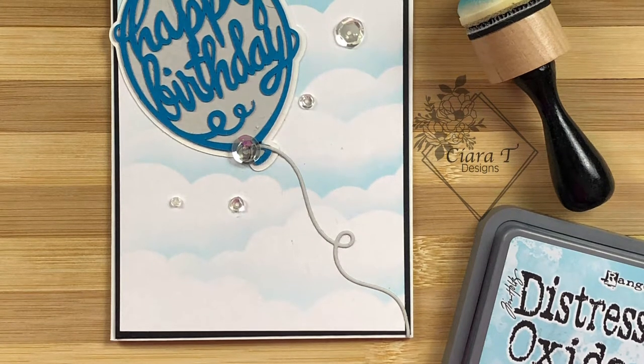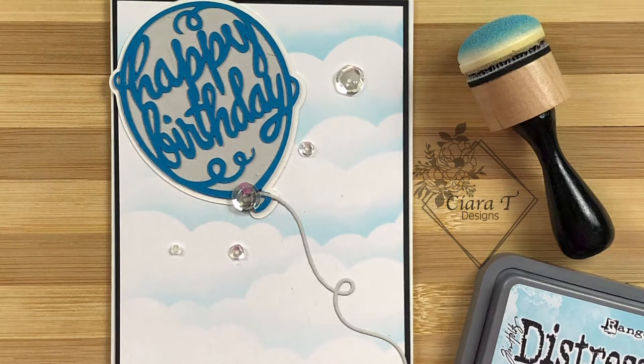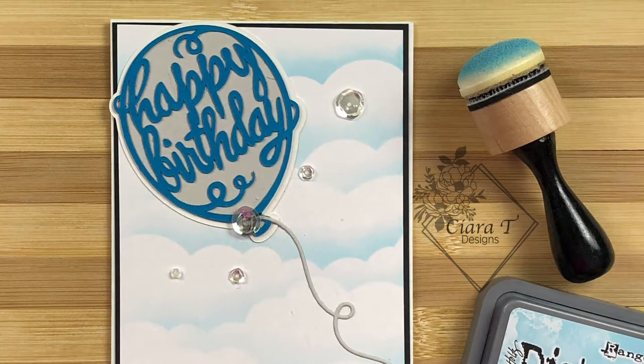Hello and thank you for joining me. This is Sierra from Sierra T Designs and today I have for you a quick masculine birthday card. So let's jump right in.